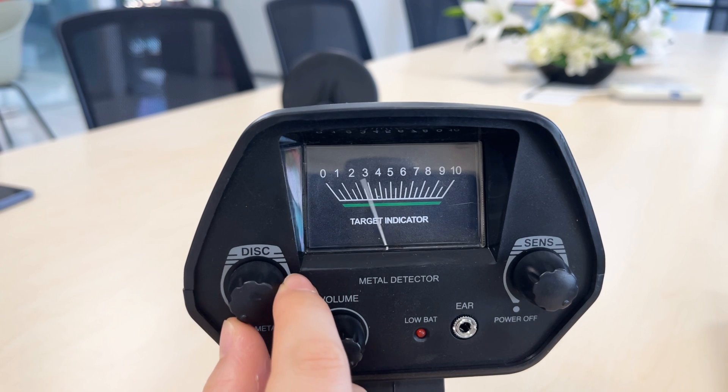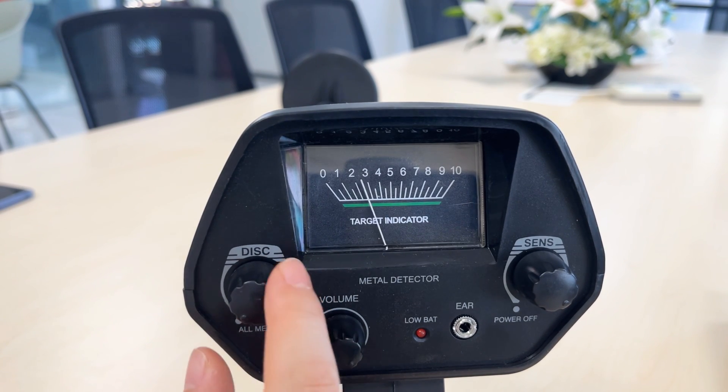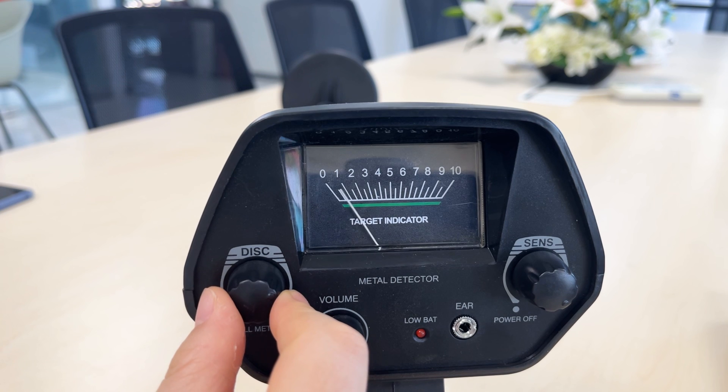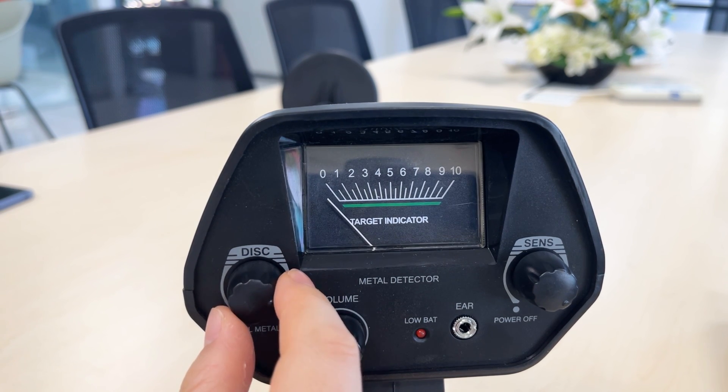Turn the DISC discrimination mode to the far left to get the all-metal mode. Turn the DISC discrimination mode knob clockwise to remove junk metal.